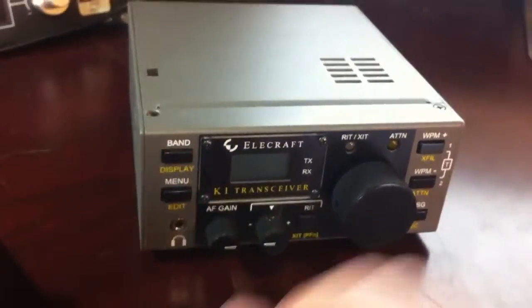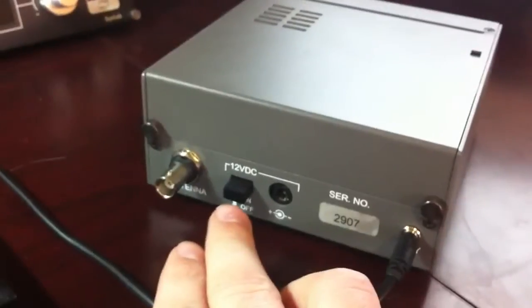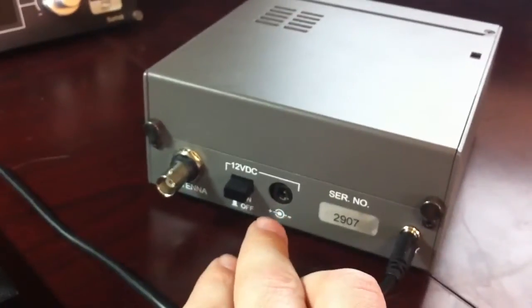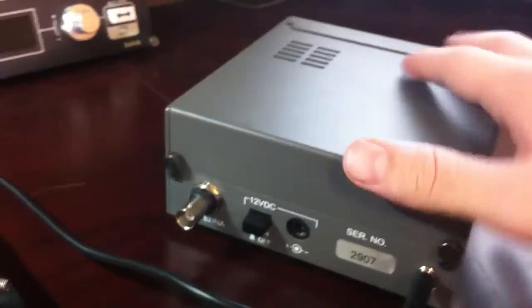Here's the K1. It's pretty simple. Let me show you the back first. On the backhand side, you've got the BNC connector, the on-off switch, your wall wart power supply, serial number, and then you've got your key input.